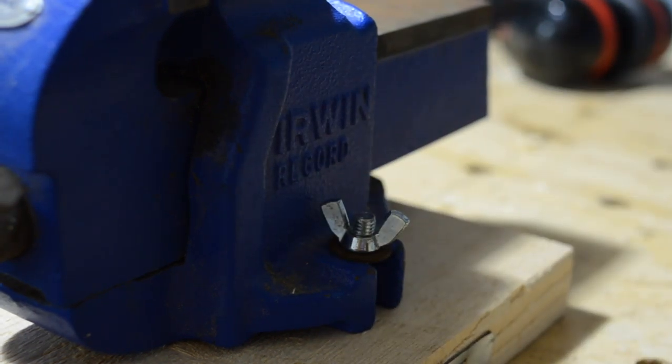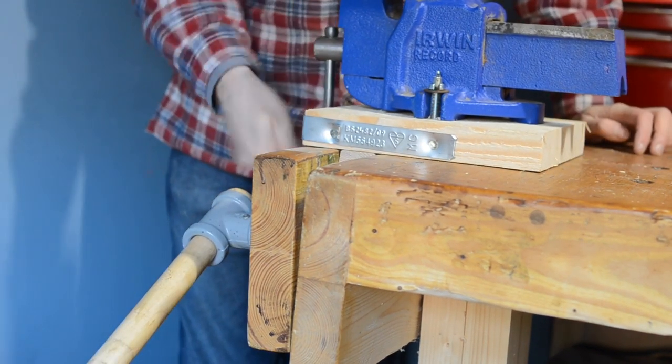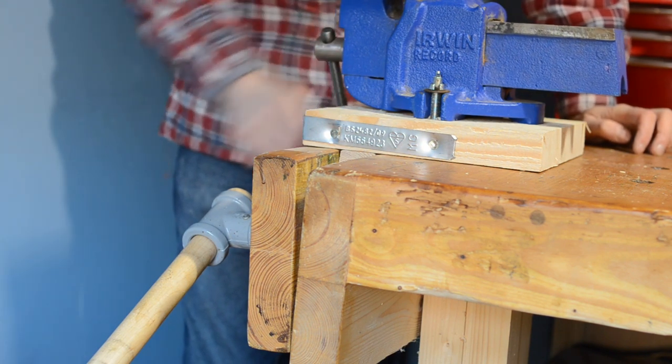And that's it all done — really quick and simple. It just slides into the other vice, tightens down, and then this is ready to use. Thanks for watching and please subscribe for more videos.